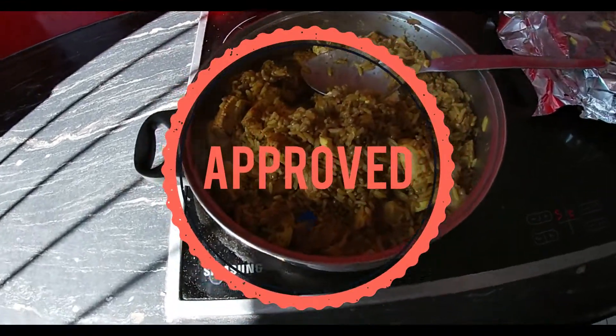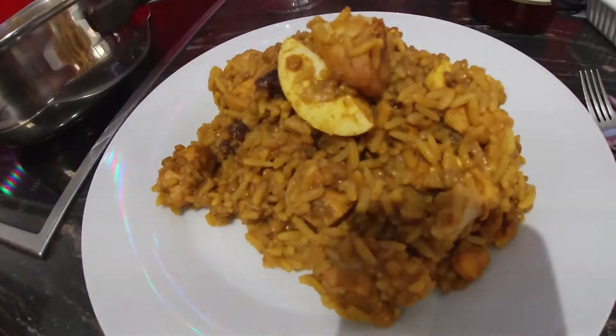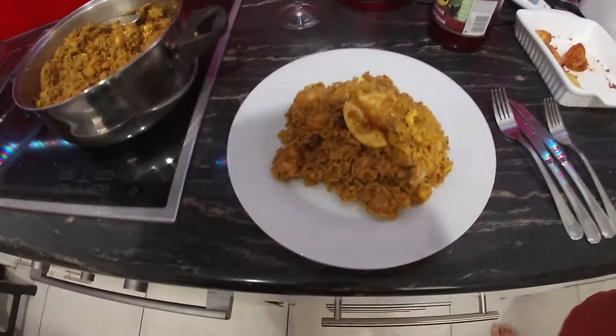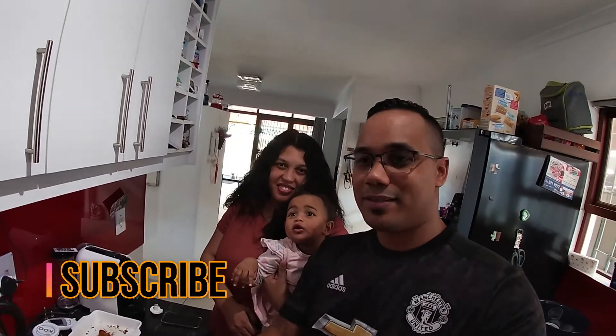Gorgeous — and that's how it looks. End product — first time making biryani. So guys, thanks for watching. If you enjoyed that quick lesson on how to make biryani, well, the way we make biryani, give us a like and subscribe and enjoy the rest of the day. Bye!